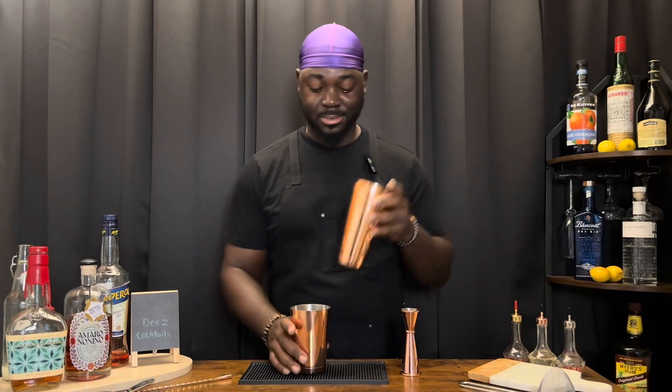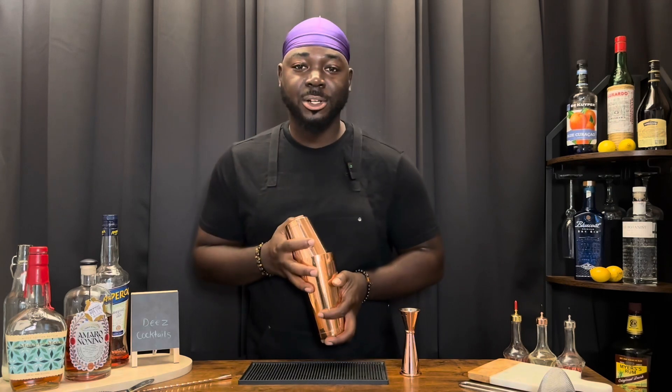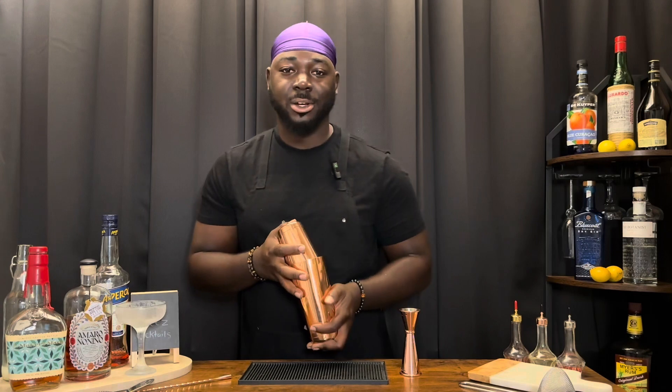It's got egg white so we're gonna dry shake it. Nice hard shake. Then we add ice — nice hard shake again.